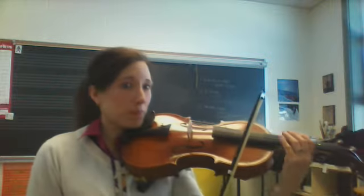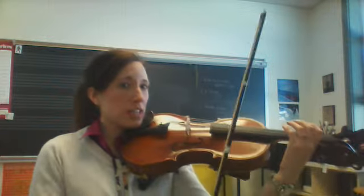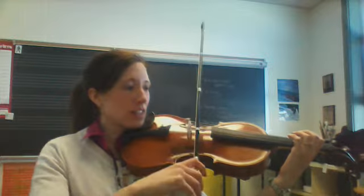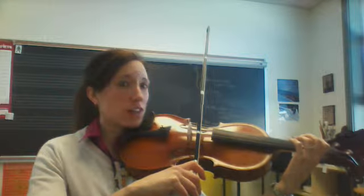Now here's Twinkle Cookie without the stop in the middle. Line your hand up, keep that wrist nice and straight, no touching here — that's called a pancake wrist. Thumb is still bumpy. Zoom into the D string. Ready, go.